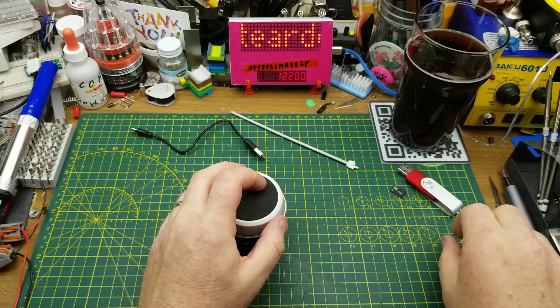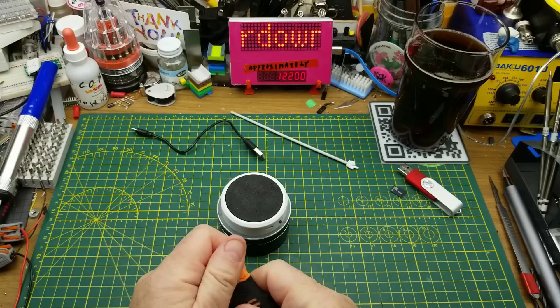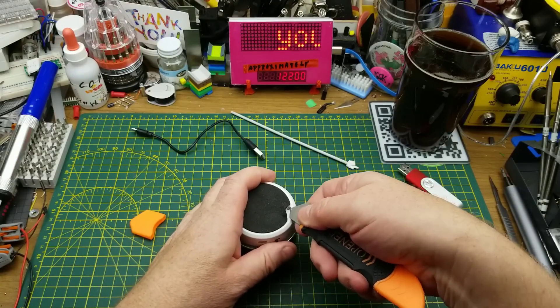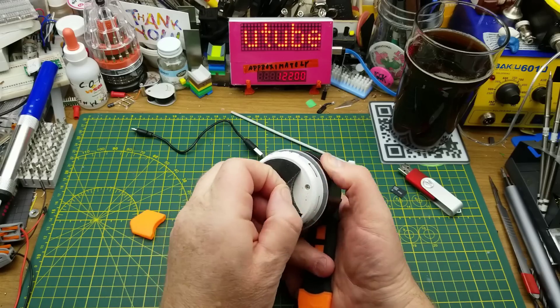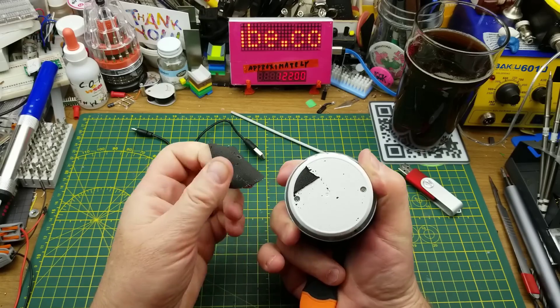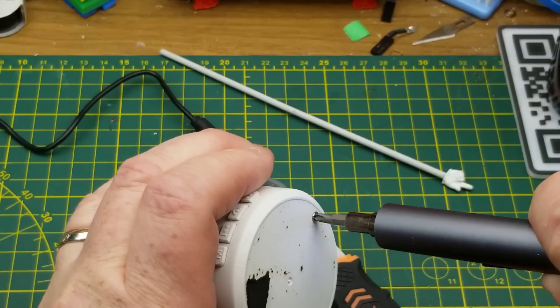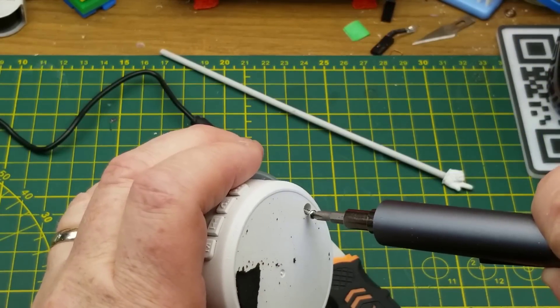There's no obvious fasteners, and twisting it does nothing. So I think the first thing I'm going to try is prying this foamy bit off the bottom — let's see if there's any screws underneath. Oh, I found one already — found two. Good. They feel like kind of gummy little self-tappers, which I guess makes sense.